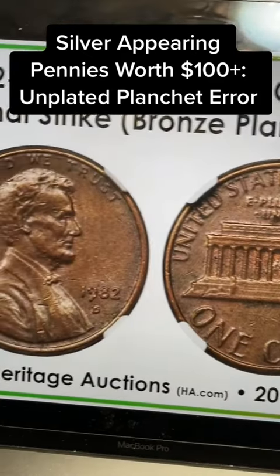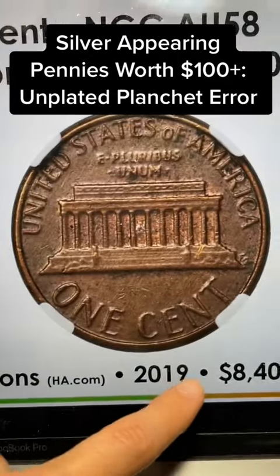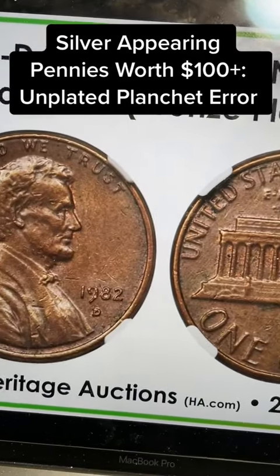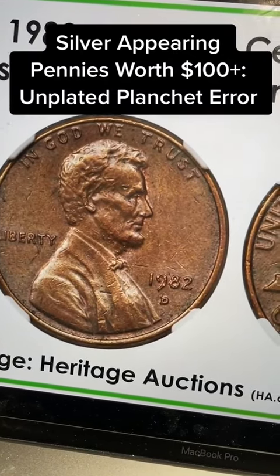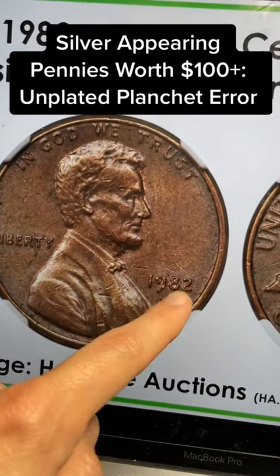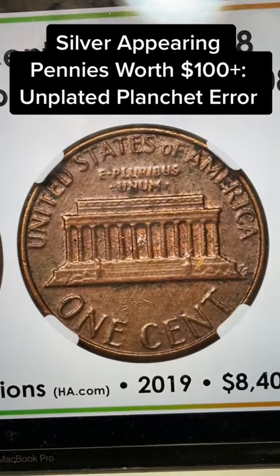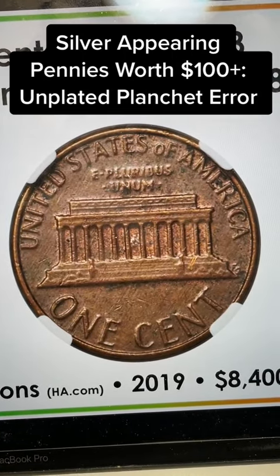There are also some ones that are going to be worth thousands, and these are with the D Mintmark. This sold for $8,400, and the reason was that it was a transitional strike. I talked about this on the 1983, but a few of them were with the right date and denomination and mintmark combo, where they used the old planchet.